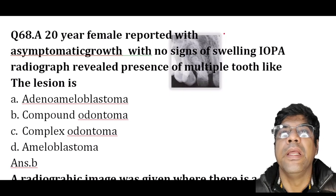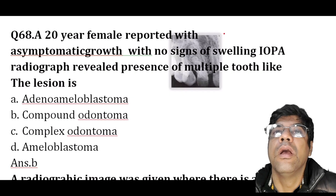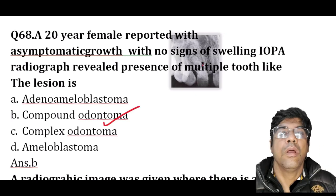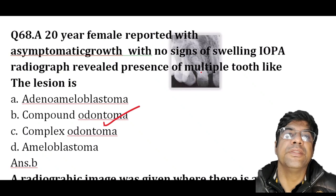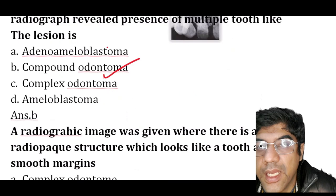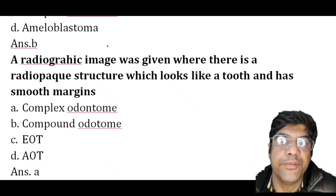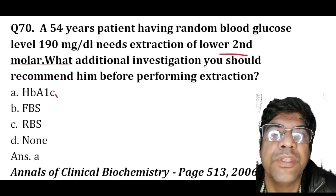A 20-year-old female presents with asymptomatic growth with no signs. The IOPA radiograph reveals multiple tooth-like structures. The lesion is a compound odontoma. In compound odontoma, the tumor consists of multiple small tooth-like structures that resemble normal teeth.